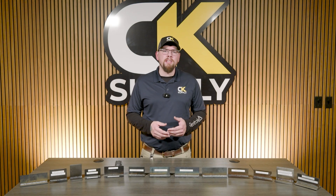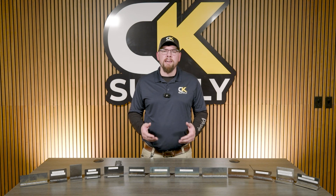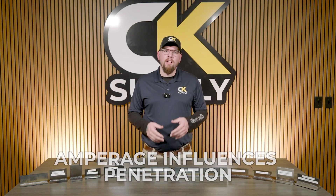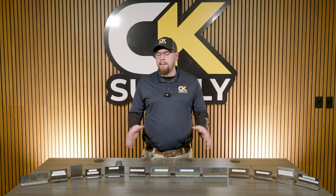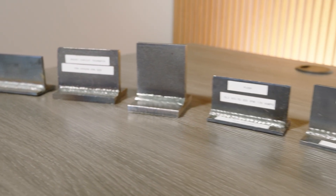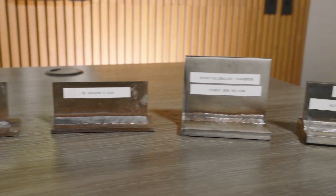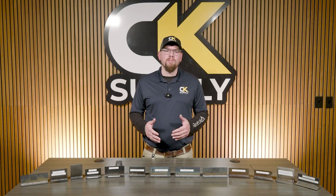Remember, wire feed speed influences your penetration significantly more than voltage because wire feed speed controls amperage, and amperage influences penetration. Voltage creates arc length and creates pressure on the base of the weld. In front of me I have a few samples — these are welds we did in the lab, most of them done with .035 solid wire. We cut and acid-etched the weld nuggets so we can really show the difference in fusion and strength and how much we can change those outcomes.